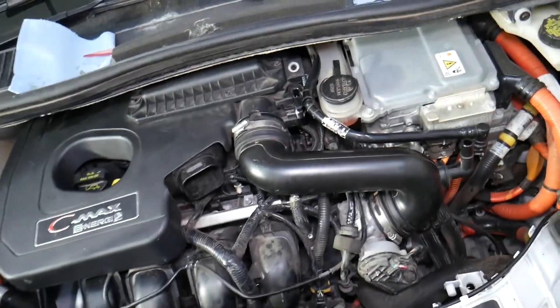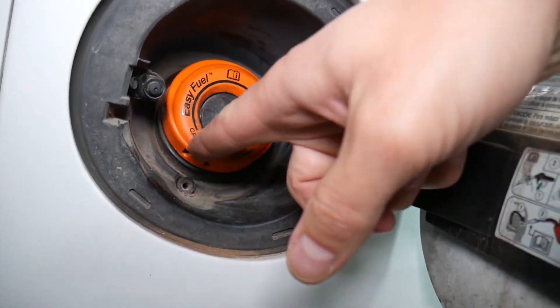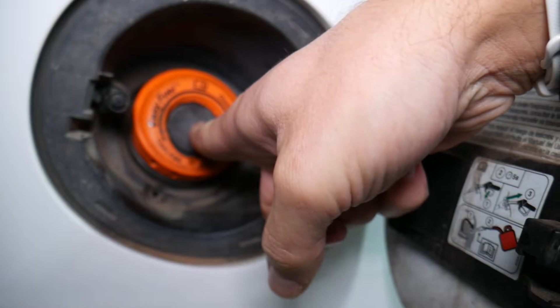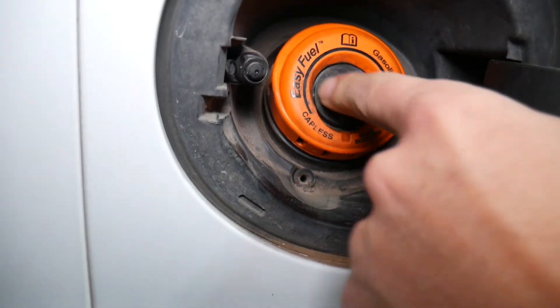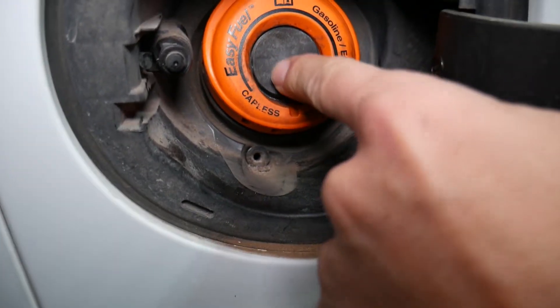If it's not the purge valve, something super simple could be the cause. On this modern Ford or Lincoln vehicle, you'll notice there's no fuel cap — it's a capless fuel filler. Back in the day, a failing fuel cap could easily cause this problem. On the capless system, there's a special O-ring around the filler opening that provides the seal.